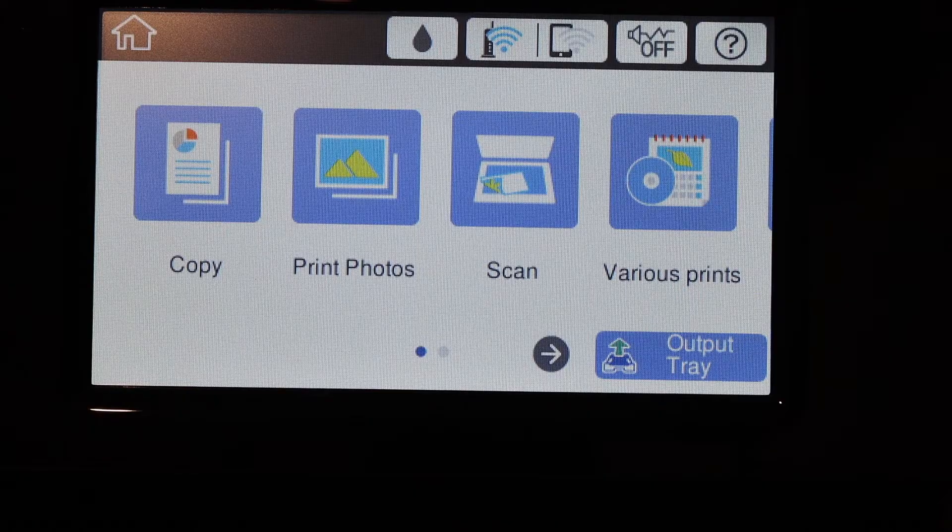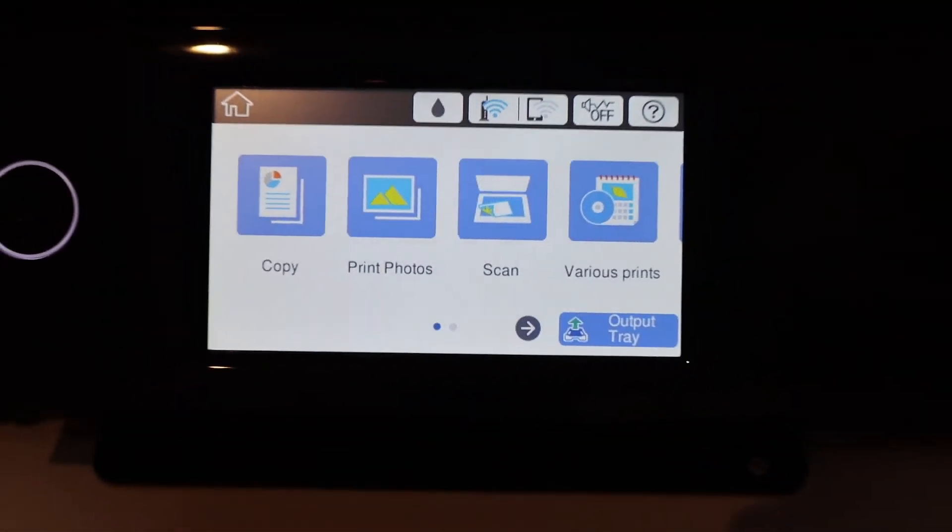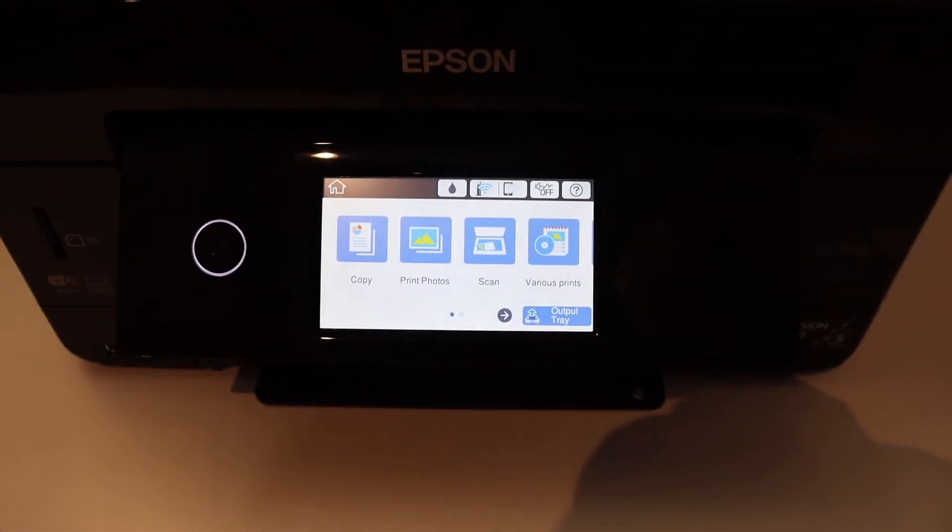The printer is connected to the Wi-Fi network, so this is how we can do the Wi-Fi setup of the printer. Thanks for watching.